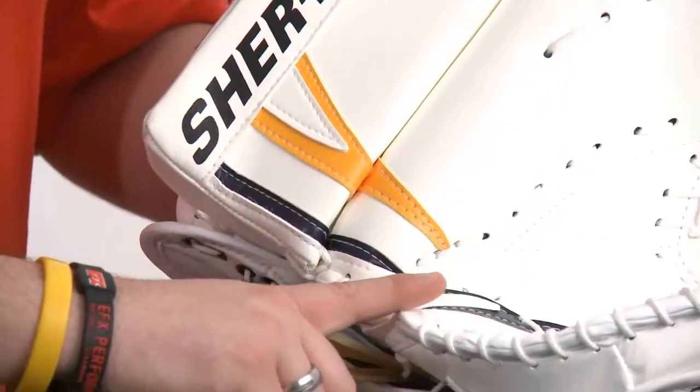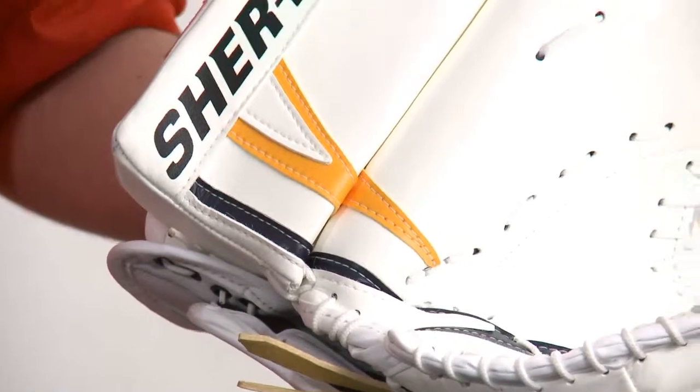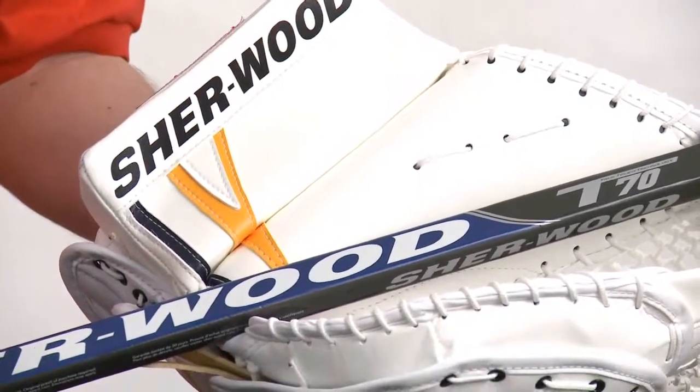At the base of the catch glove, we have what we call a stick wedge, which allows the goaltender to hold the stick a little easier to play the puck.